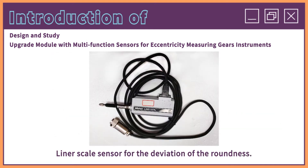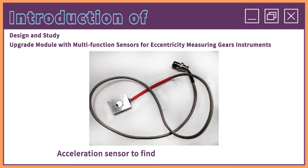A linear scale sensor for the deviation of the roundness, and an acceleration sensor to find out the gearing vibration.